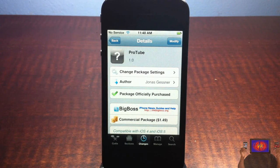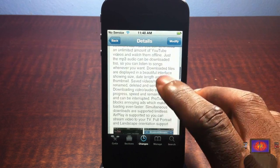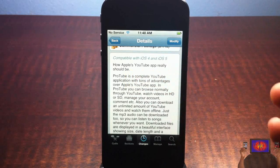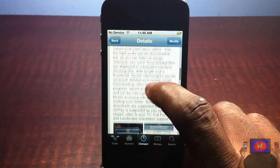Hey YouTube, opinionated reviewer here, giving you guys a video on ProTube. It's by Jonas Jesner and it's in the BigBoss repo for $1.49. Basically what ProTube is, it's a more enhanced version of the iOS YouTube app — how Apple's YouTube app really should be.